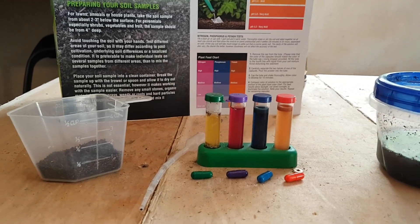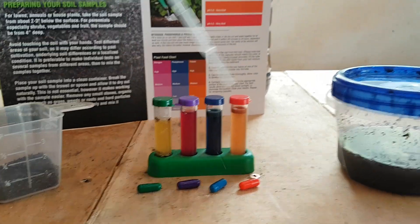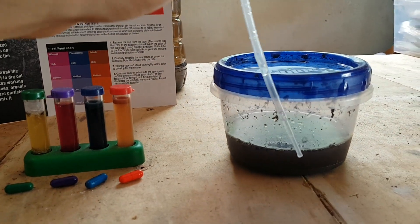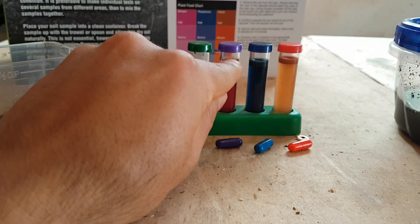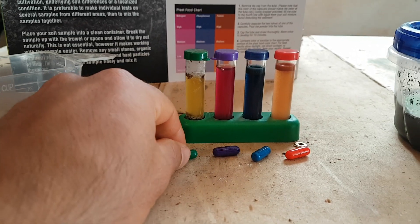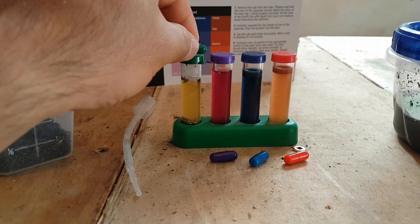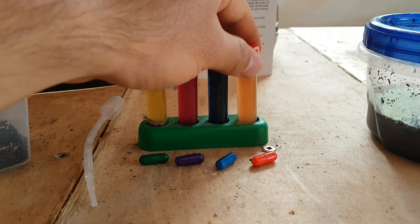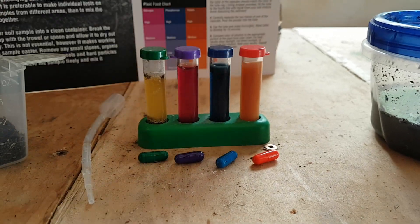Then you remove the cap from the tubes they provide and use the dropper to take the liquid that doesn't have a lot of sediment in it, and pour it to the fourth line — about this height. Once you have your solution in each tube, you take the capsule for each category, open it, and put the powder into each different tube. Then you shake the tube and allow the color to develop for at least 10 minutes.